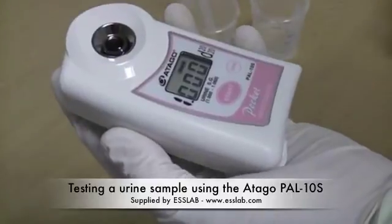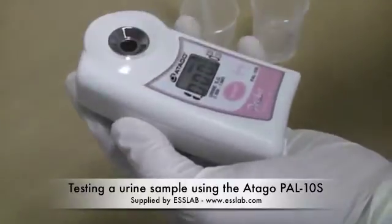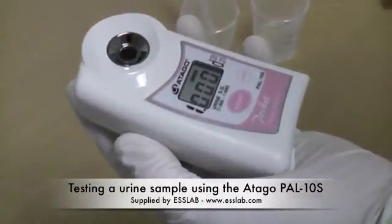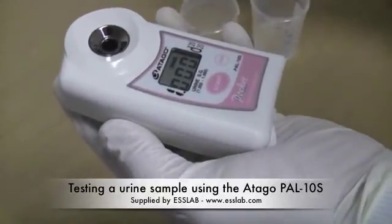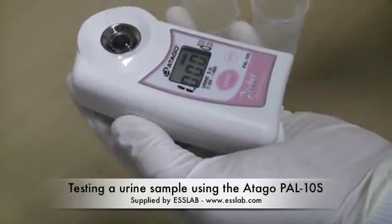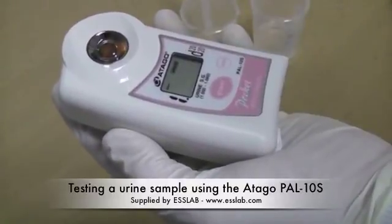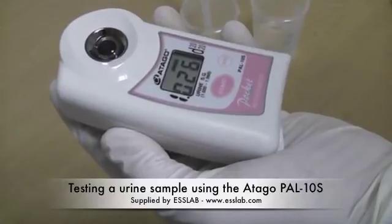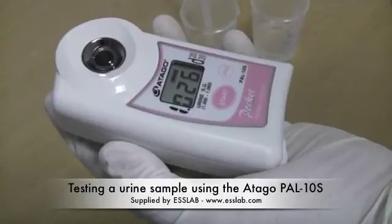The lens can now be dried and cleaned before applying a sample of urine. A sample of urine is applied in the same manner, and the start command is pressed. The display now shows the specific gravity value of the urine.